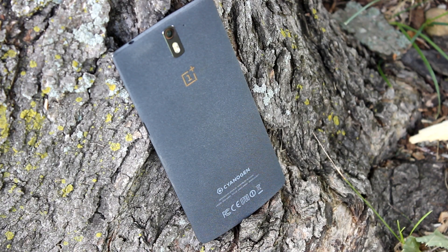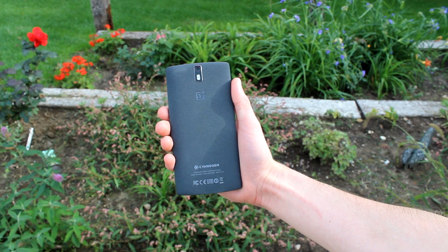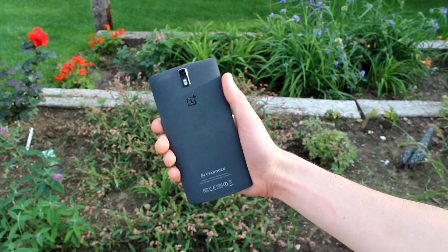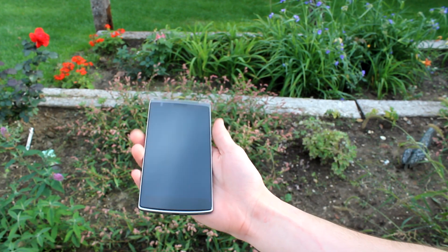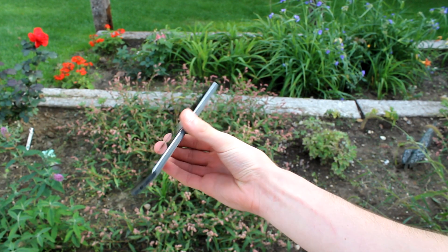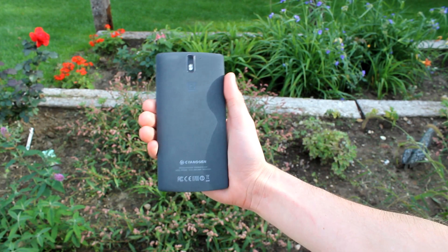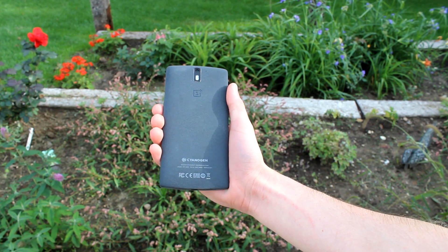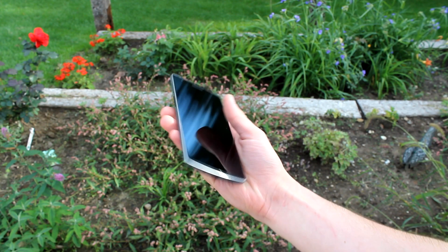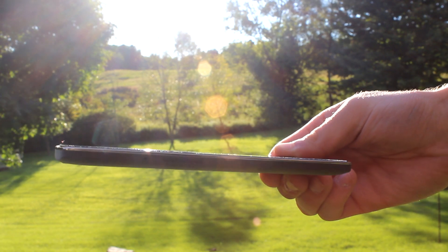When you rub your hand over the phone, you notice it feels incredibly soft, almost like a fabric, but it does have a rough texture to it. It's very grippy in your hand and without a doubt the most unique texture I've ever felt on a smartphone — and actually my favorite. For me personally it tops the aluminum metal used on the HTC One, and is much better than the cheap plastic we see on Samsung's products. Big props to OnePlus for making probably one of my favorite smartphone designs of 2014.